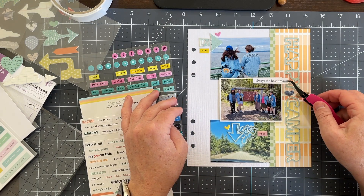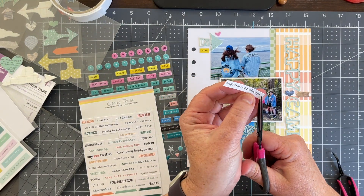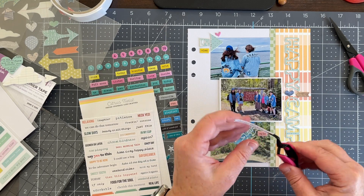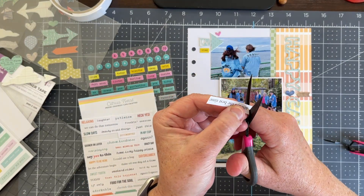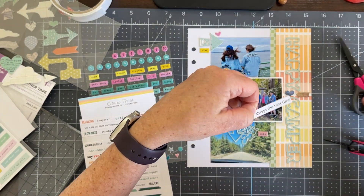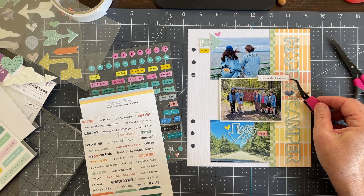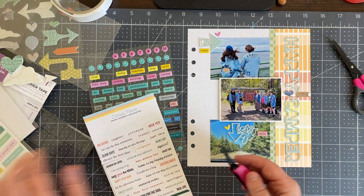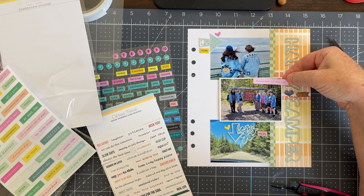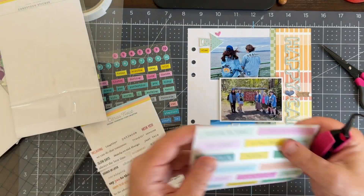I cut one of the white stickers down into a banner shape and really liked the sentiment on it, but something about the white felt a little jarring. After auditioning other stickers, I ended up going with a yellow one that pulls in the yellow from the paper as well as the other clusters. The white would have been just fine, but the yellow ended up looking better.